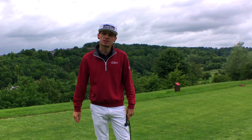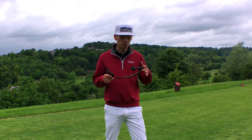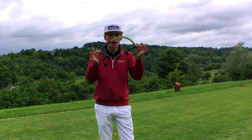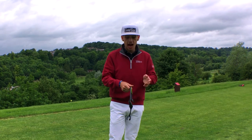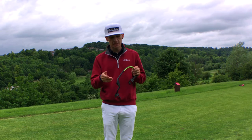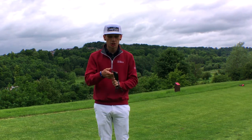Hi guys and welcome down to Wickham Heights Golf Course. I'm Craig Sartor from Craig Sartor Golf and today I have another training aid review for you guys. So today I have the Hanger. What the Hanger basically is, it attaches to your golf club — it's basically the coat hanger drill if you've ever seen this, but it's designed to go on your golf club so it's a little bit easier to use.